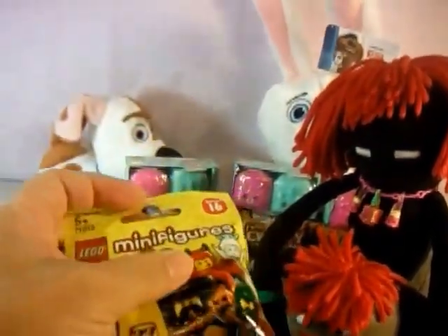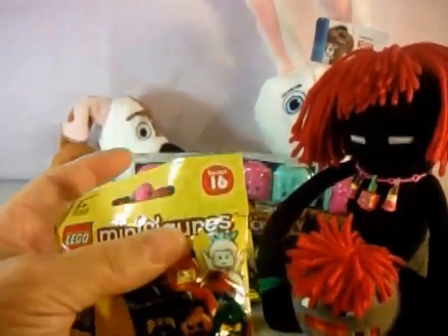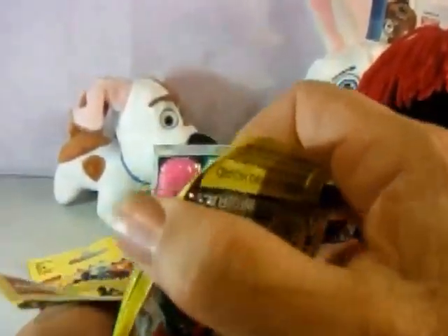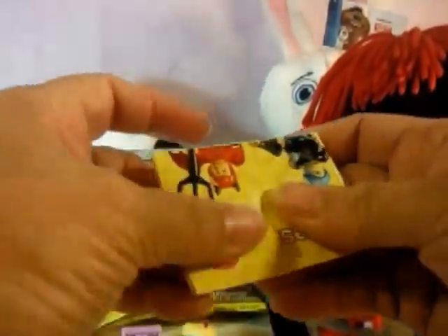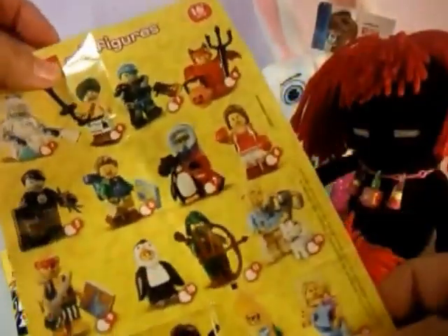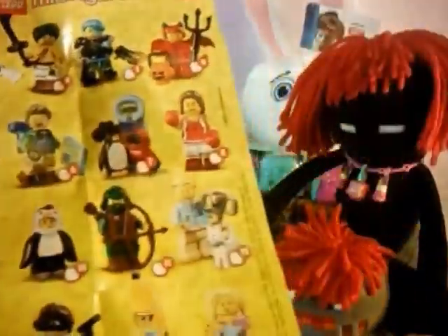Let's open one of these. This is so much fun — ooh, we got Pumpkin Head! There's the checklist. I want the banana, because you know minions gotta have bananas. There's the checklist. And oh, we got the devil with the little pumpkin!